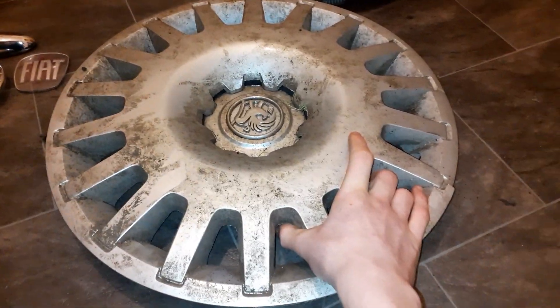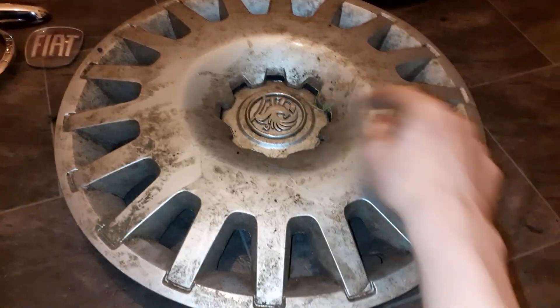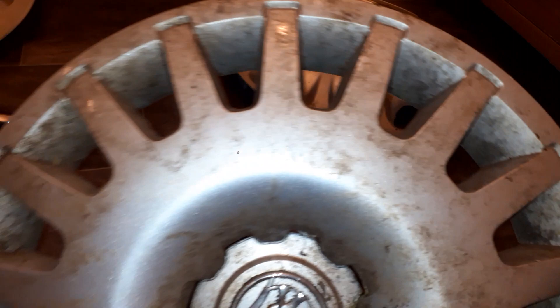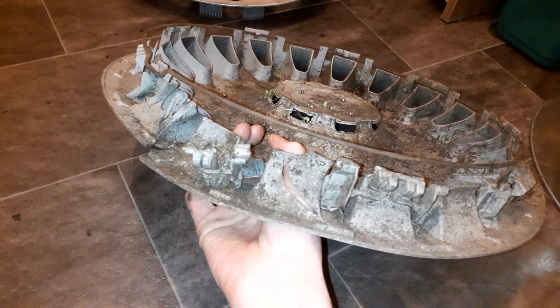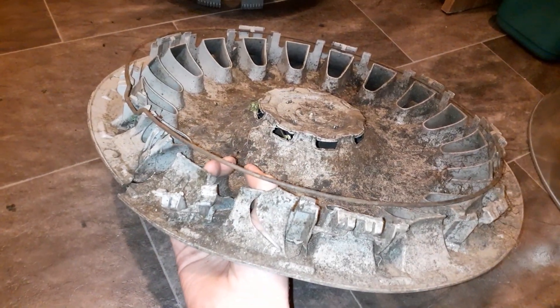Then there's this one, which is a Vauxhall Astra. I took it for the ring and the badge. Besides that it's got a couple of splits - one there and one there - but besides that it looks absolutely mint. It's been run over but the ring looks fine, and it's mostly complete on the back. It's been there for a while anyway.